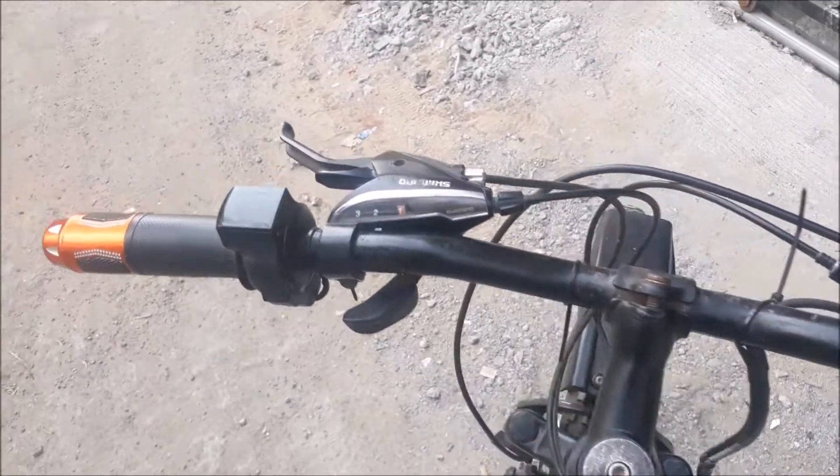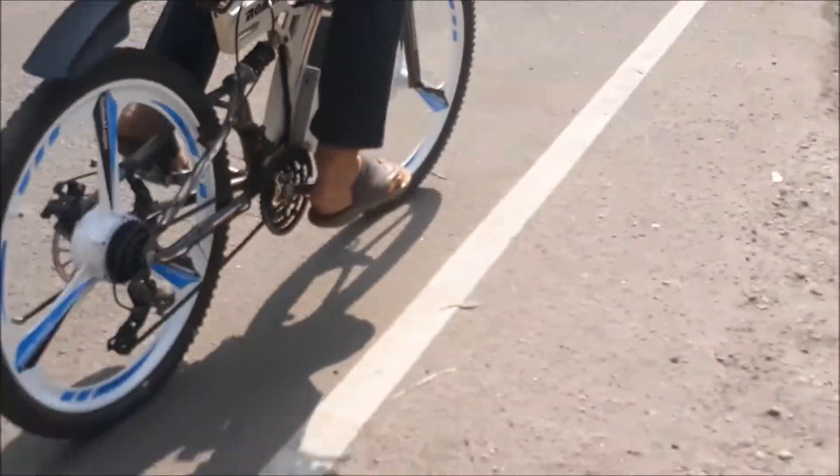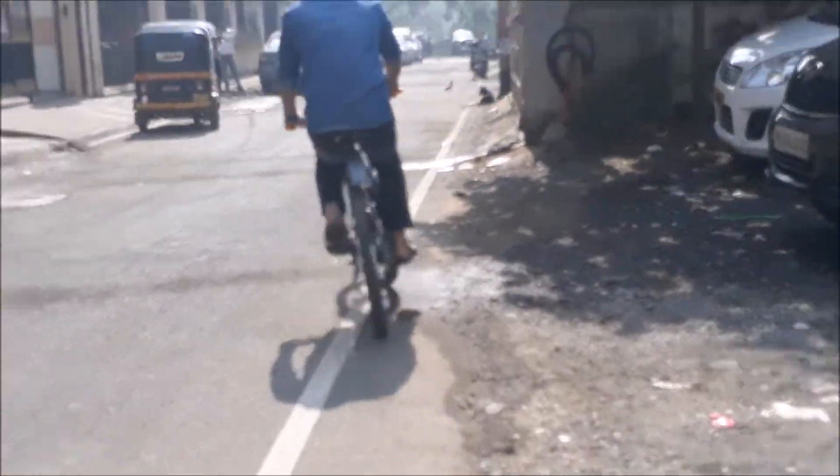Now it's time to demonstrate the performance of this converted bike. You can see the battery box connected at the bottom.